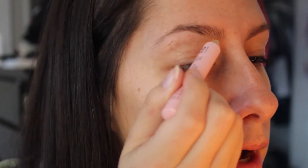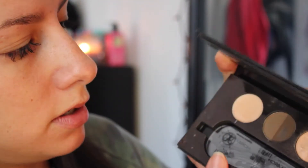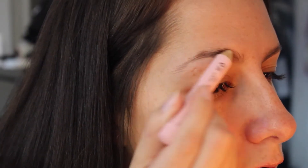I go in with basically a wax pen. It's called Eyebrow Shaper — this one is by NYX. But I also have a little Anastasia palette, and it comes with a brow wax. You just go over it and it's going to help your brows keep their shape.